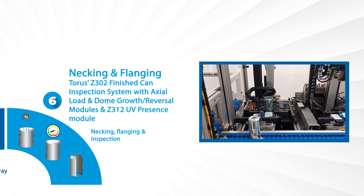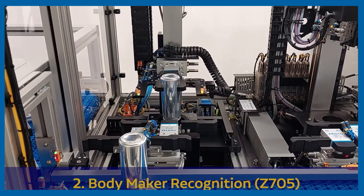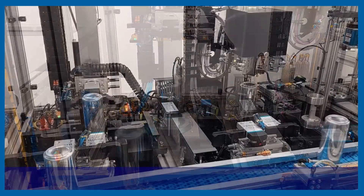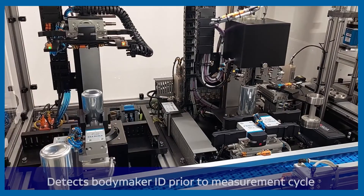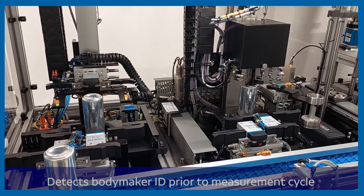Moving into our necking and flanging solutions, we introduce our fully in-line Z302 Finished Can Inspection System, including our modular options for body maker recognition, dimensional inspection, and destructive inspection for axial load, dome growth, and dome reversal inspection.